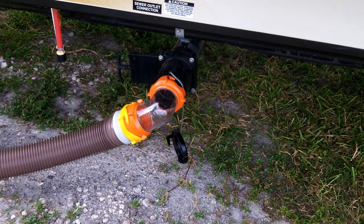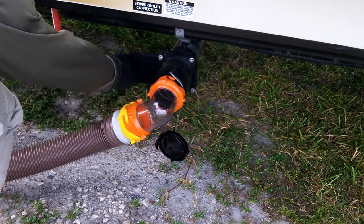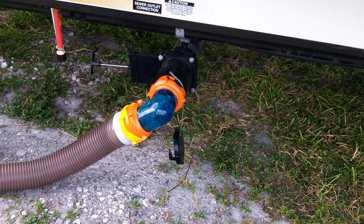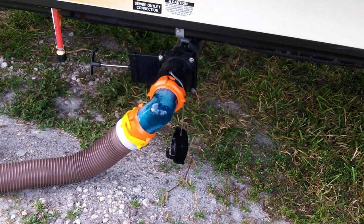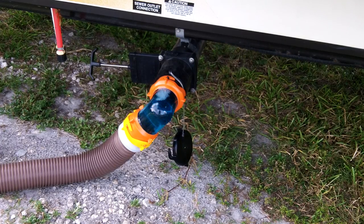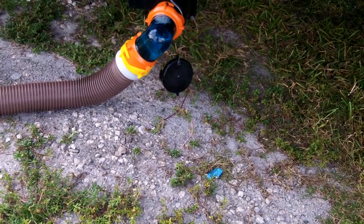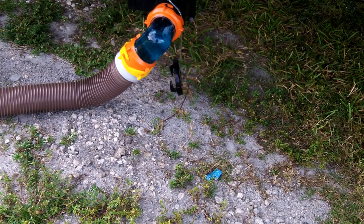Okay, I'm going to pull the black tank valve. That's draining. As you can see, we did not do number two in the black tank — just number ones — and I added water, so just some paper coming out and the blue deodorizer that I put in.